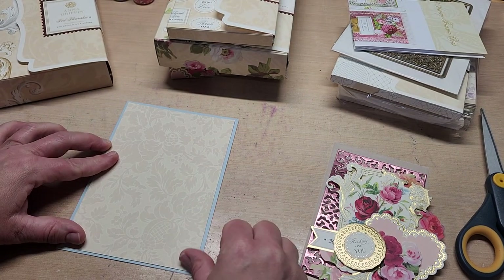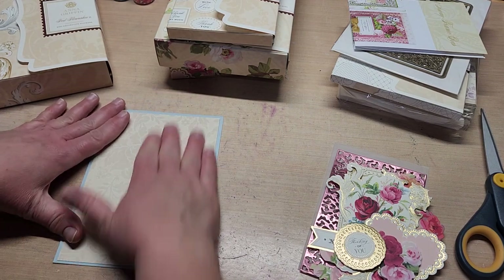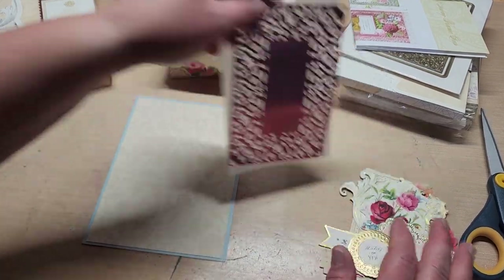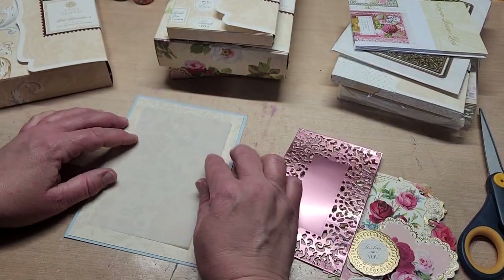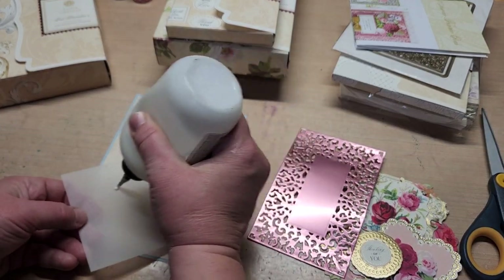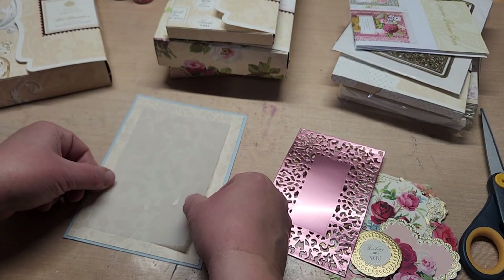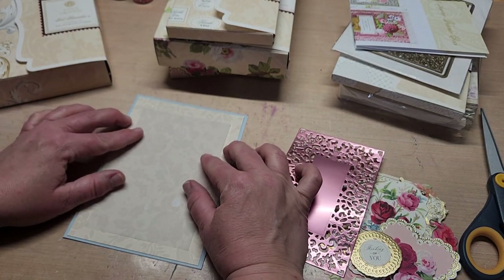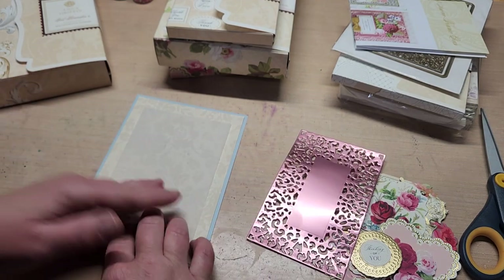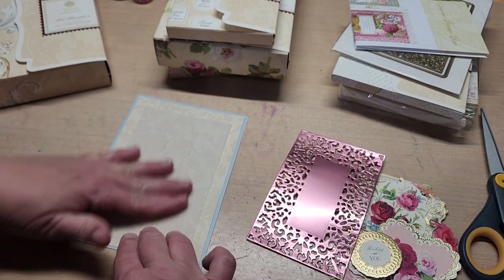I hope you guys are having a great weekend and having fun in your craft room. The weather is a little icky here, so it's a perfect time to be in my craft room today. I'm going to go ahead and center this up as well and pop just a touch of glue — you don't need a lot, it's just paper. Just going to pop some right in the center and then center this up here. That looks pretty good.